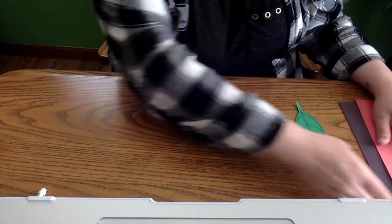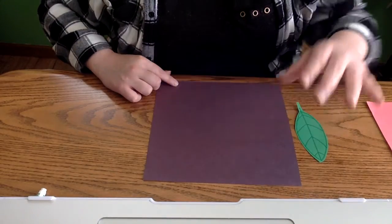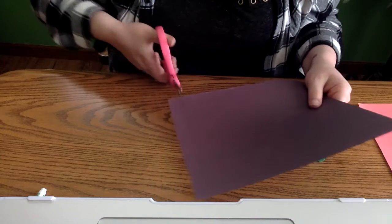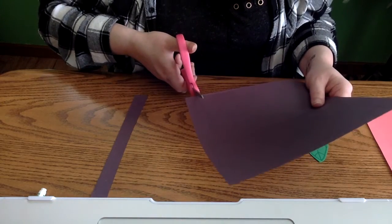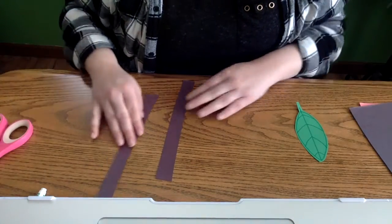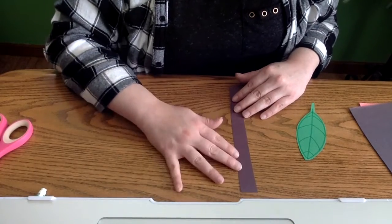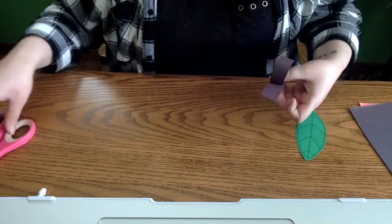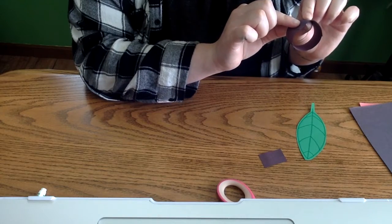Our next step is creating the ladybug's body. You'll have to cut two strips of black paper using the shorter edge of your paper, making sure both strips are relatively the same size. You don't want to make them too wide because you'll have to fit your ladybug on the leaf. Once you have those cut out, pick the one that seems a little bit wider — this will be for the ladybug's body. Curl it to make a little roll, cut the excess off, and glue it.